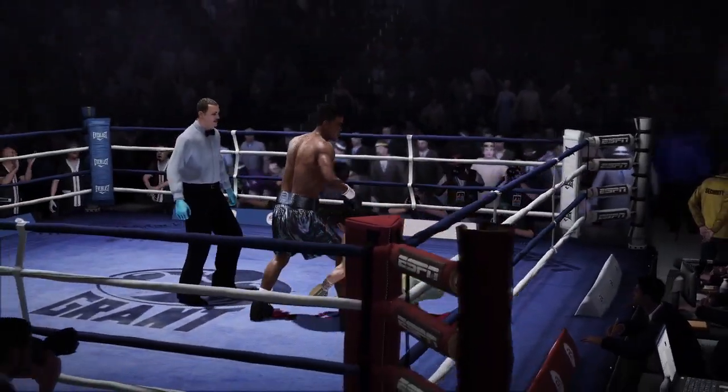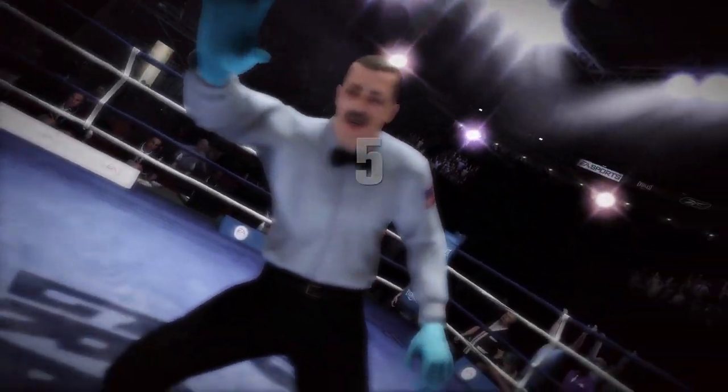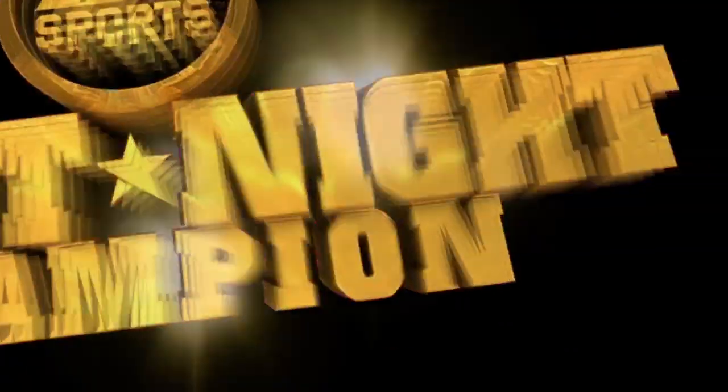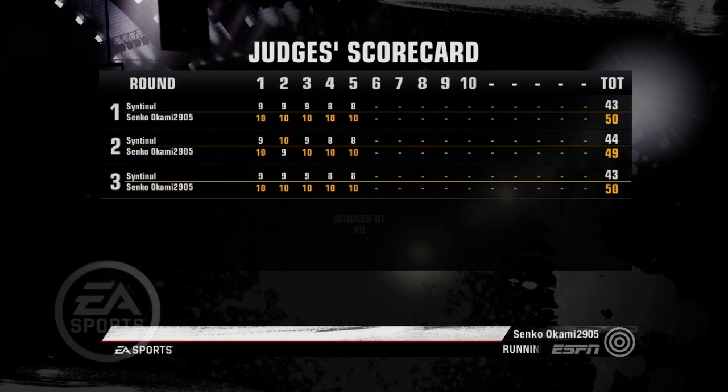There it is. Can he beat the count? I don't think so here. Now I know where they got that saying — falling like a sack of potatoes. Four, five, six, seven, eight, nine, ten. That's it. It's over. Fight is over. Lewis.